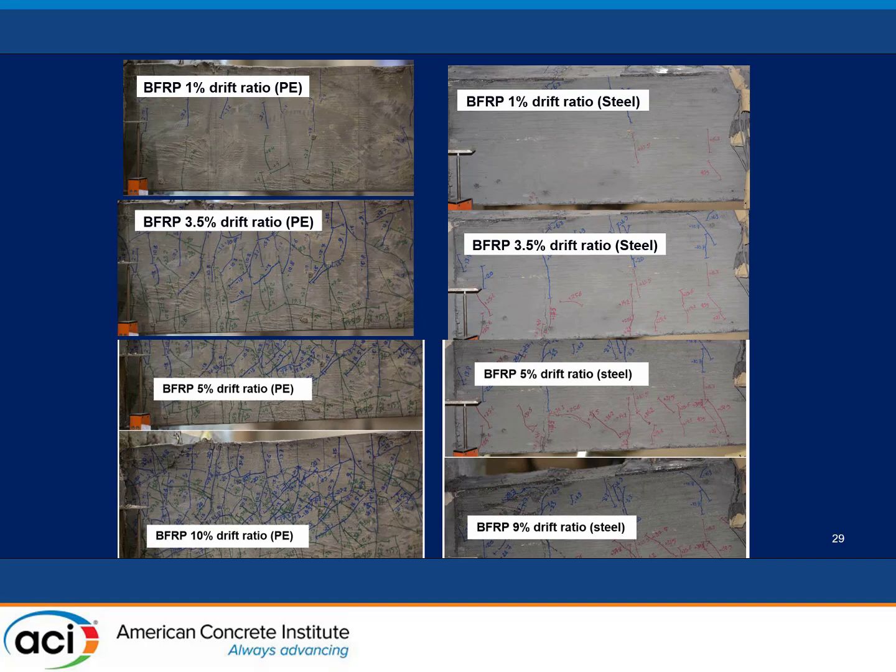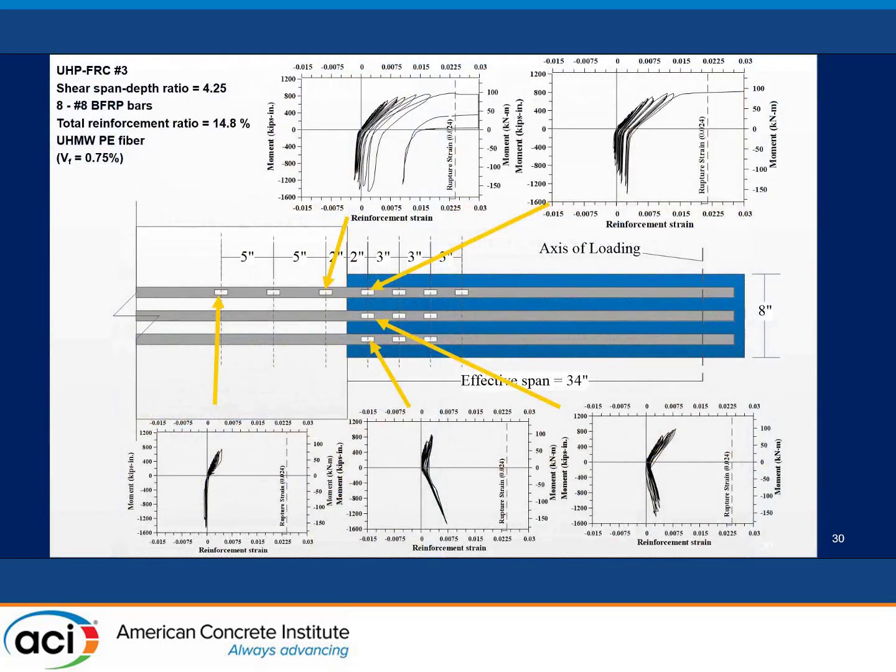The crack comparison at very large drift ratios shows small crack widths, concrete maintaining its shape, no spalling, and no large shear damage — only gradual crushing. Strain data confirms that the FRP bar remains elastic in most cases.